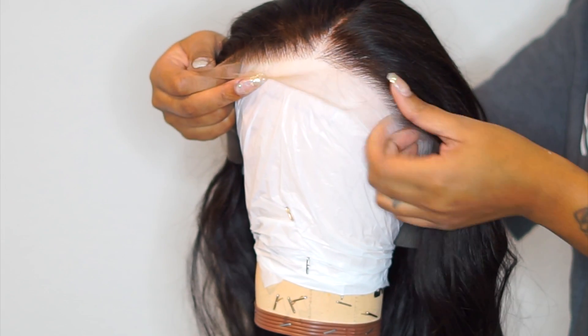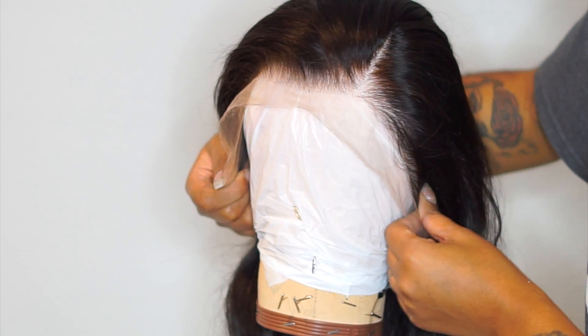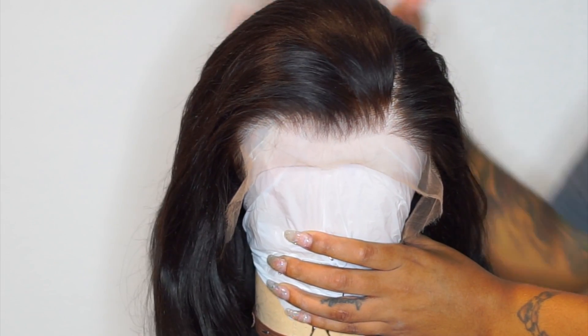I just want highlights — like brown, kind of like highlights going throughout this wig. So we're going to try that out. I'm going to put this on my wig head. What I'll be using today is a frosting tipping cap. It was $2.99 and I got it from my local beauty supply store.